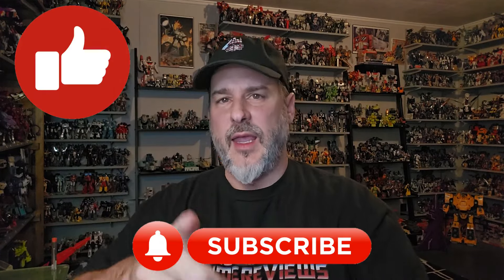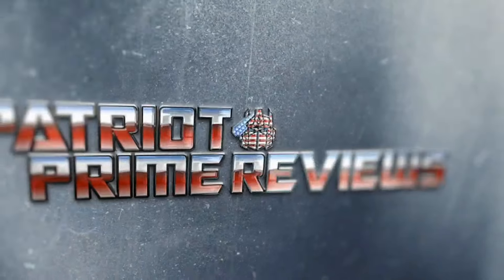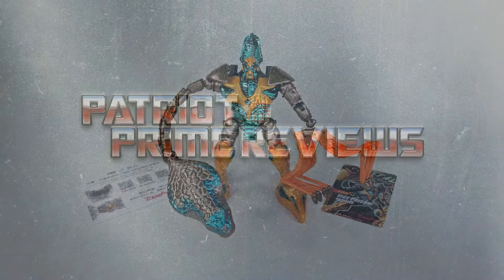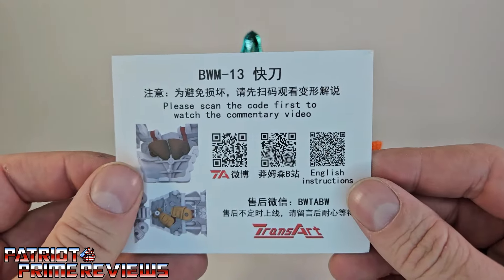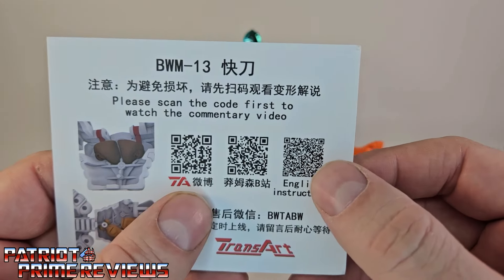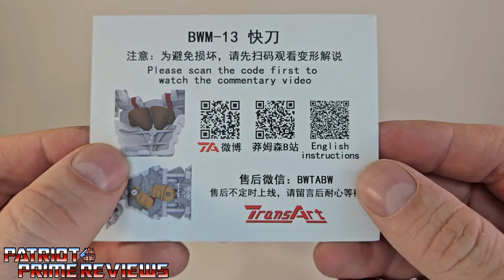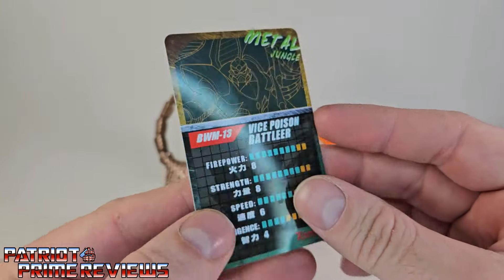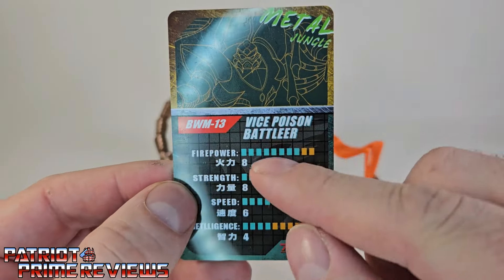Don't forget to like, don't forget to subscribe, and welcome to Patriot Prime Reviews. Once you get Quick Strike all opened up and out of the packaging, you'll see that he does come with a card that asks you to please scan the code to watch the video. You've got the English instruction QR code right there, and there are a couple pictures that show areas you want to watch out for during transformation. He also comes with a collector's card on a nice, glossy, heavy cardstock. You've got the art from the front of the box, and on the back you have the stats.